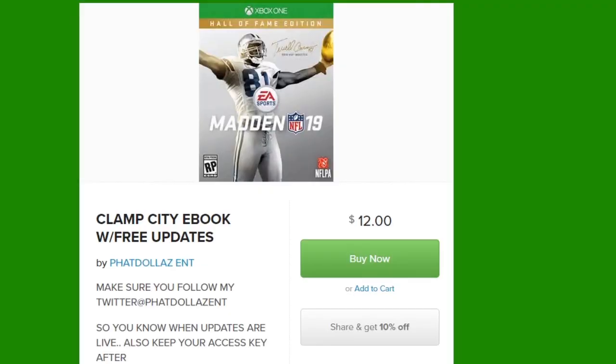What's up gamers? Welcome to the best Madden 19 channel. You can see on the screen Clamp City ebook with free updates. We also got a promotion going right now and you can get 10% off just by sharing or retweeting. Make sure you get these free updates all year — you can't beat it.